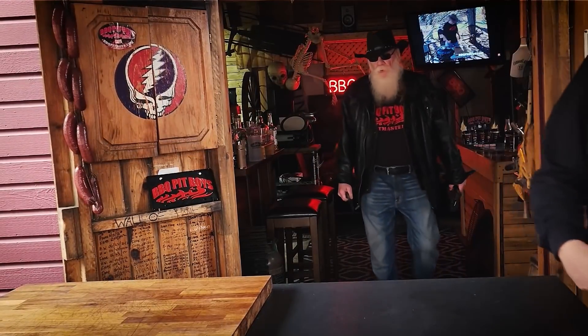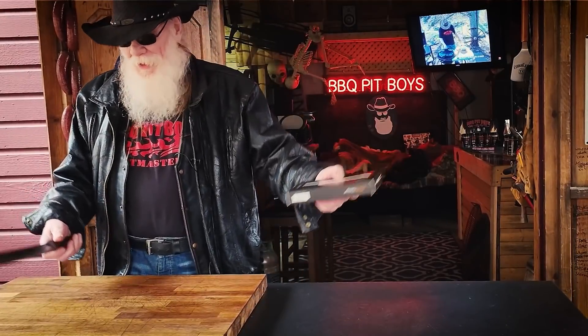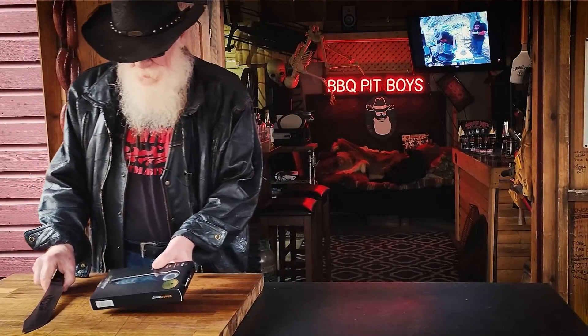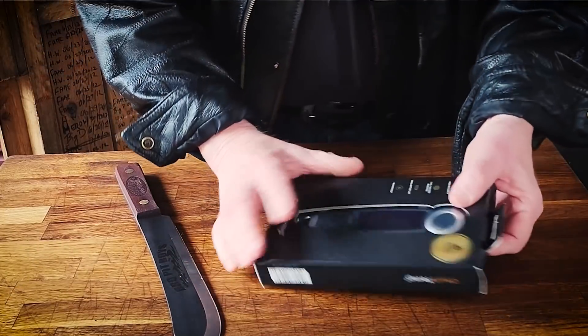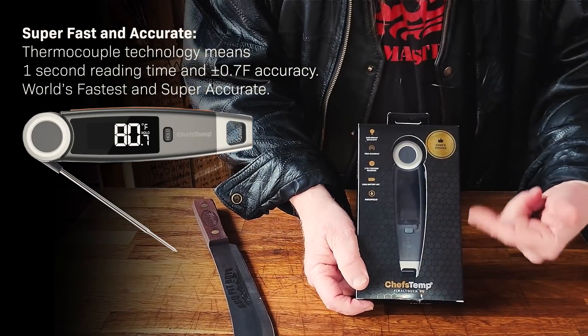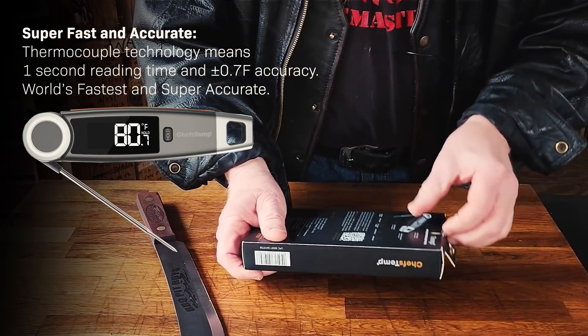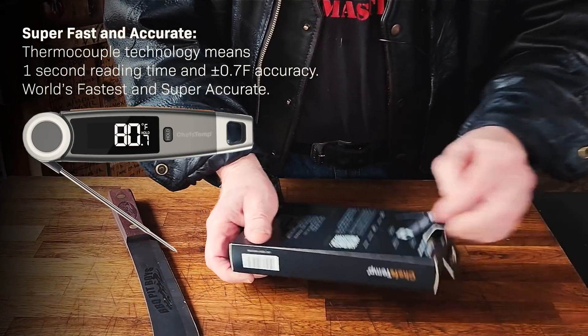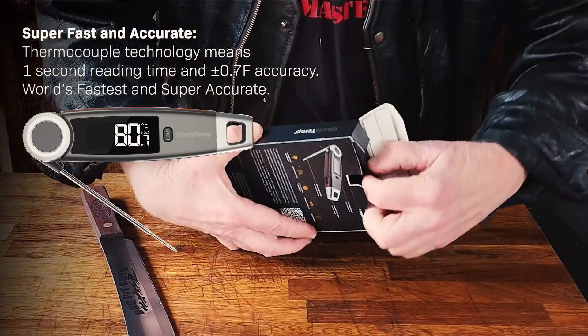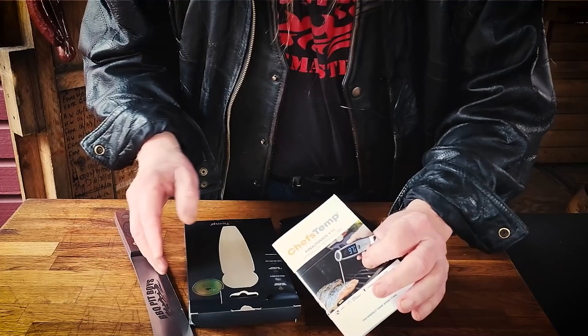Welcome to BBQPitBoys.com. Today we're gonna do — you gotta check this out. Chef's Temp sent us their Final Touch X10: high performance, high accuracy, lightning fast response cooking thermometer for grilling, smoking, frying, anything in your pit or your kitchen.